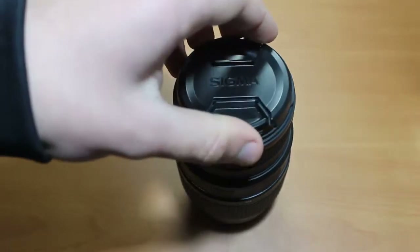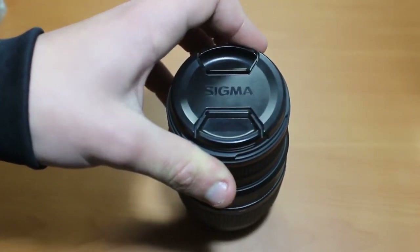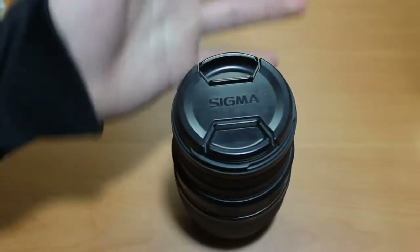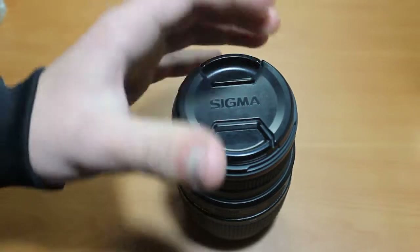I bought this lens about a year ago — actually exactly a year ago, in March 2014. I've waited this long before doing a review so that I can give you a better, more informed review of this lens.